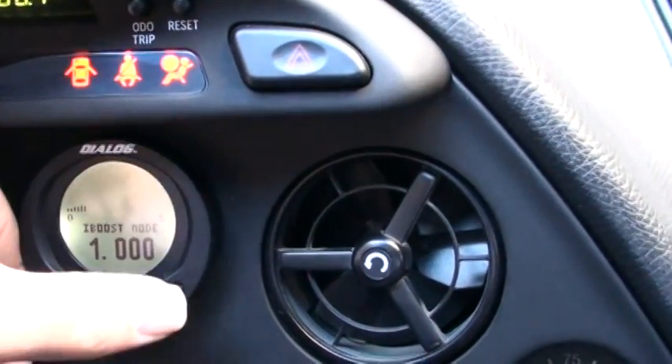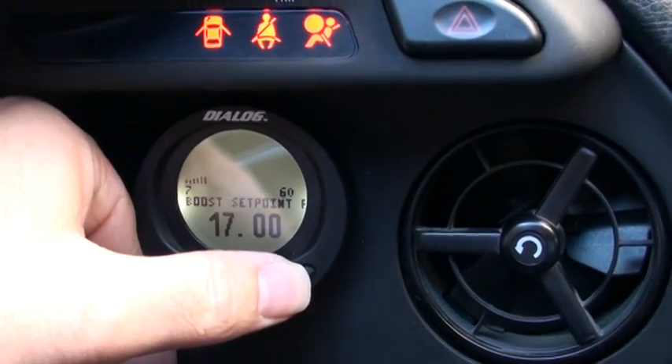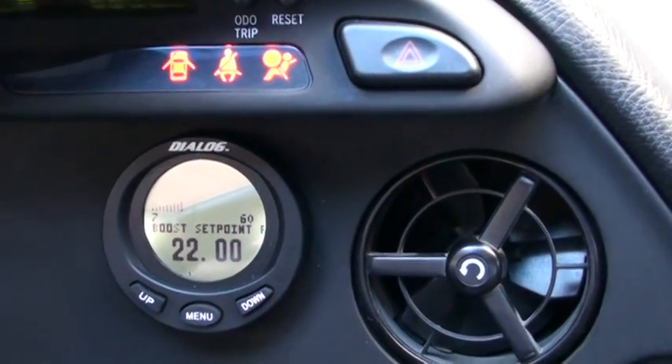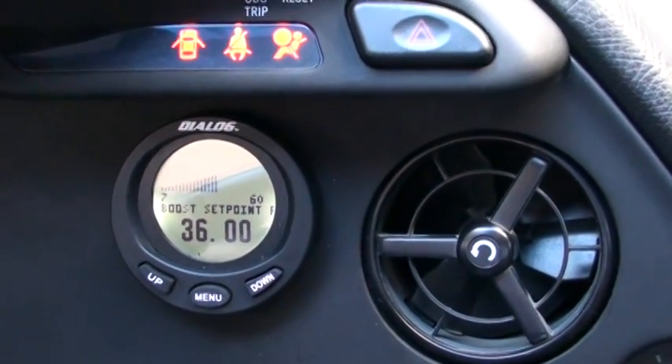We'll go ahead and change our screen so you can see what the boost set point is. Set point one is 17 pounds, two is 22 pounds, three is 25 pounds, four is 29 pounds, five is 36 pounds.